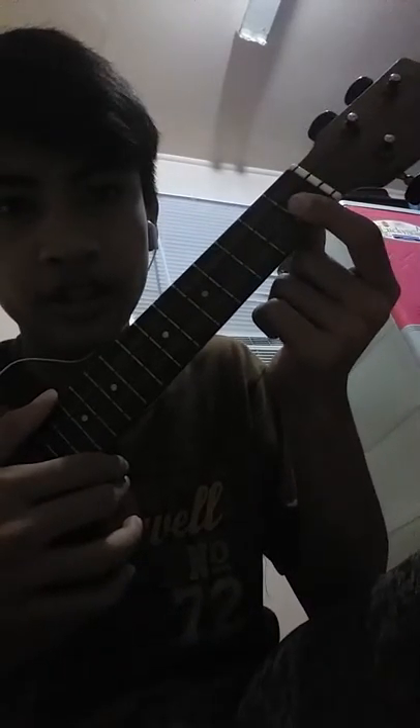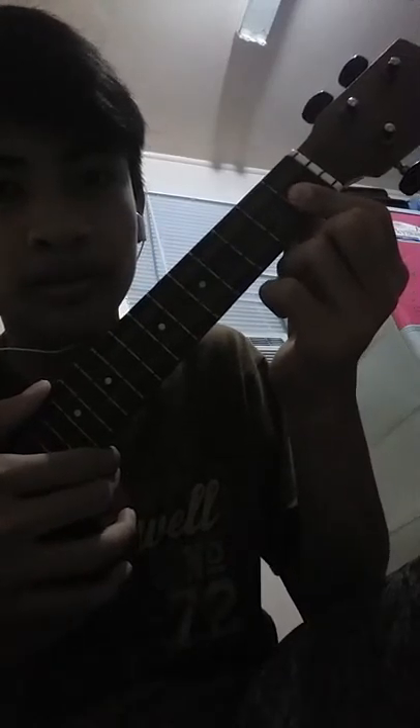Your first finger goes here — press on the two strings at the bottom. Then pull these two strings at the bottom, then just slide it up to here. Or you can use your middle finger or your ring finger to do that, then back.